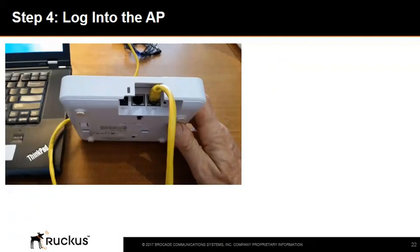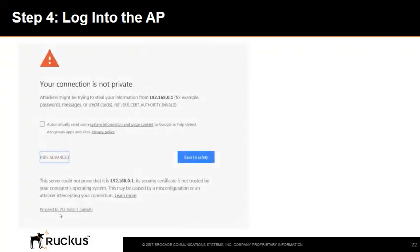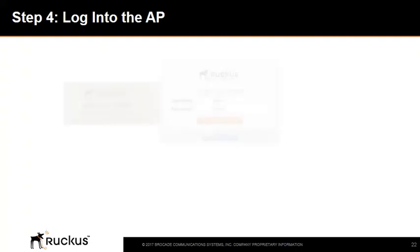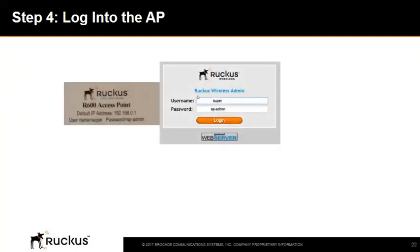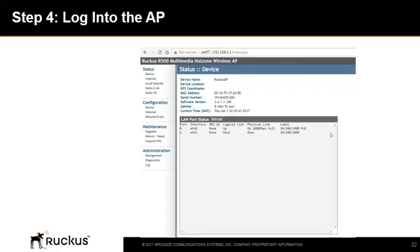Now it's time to log in to the AP. Connect the AP directly to your computer through one of the Ethernet ports and power it on. Open a web browser and type in the URL https://192.168.0.1 and press Enter. When a security alert dialog box appears, click the link to proceed. When the Ruckus Wireless Admin login page appears, enter username 'super' and password 'sp-admin' — also found on the sticker on the back of the access point. Click Login to reach the CLI home page.